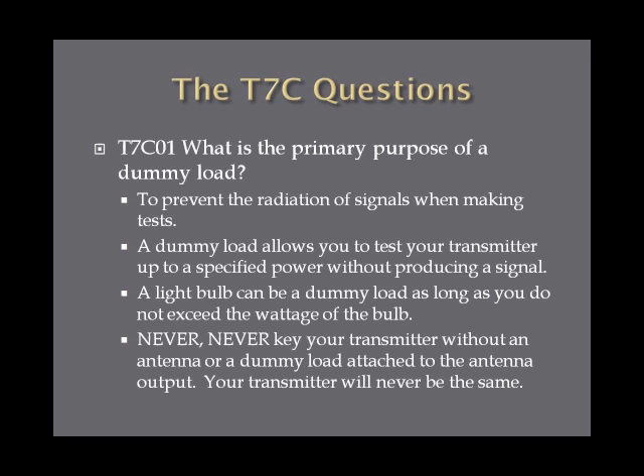There are special devices designed to do this, and I recommend using them over a light bulb. One thing you want to remember when testing your equipment: never key your transmitter when there's nothing hooked up to the antenna output. It can cause serious damage to your transmitter and take you off the air for a long time.